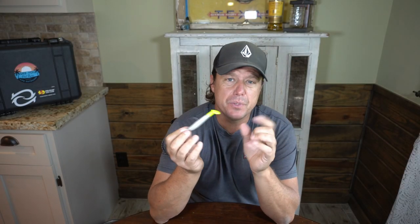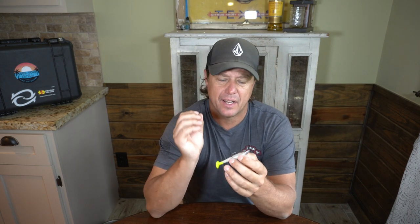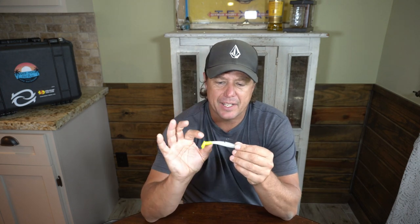Now let's discuss how and when to use the jig head. The cadence and retrieve you feel most comfortable with is the right way to use it — there's no particular right cadence: bump bump reel, bump bump reel reel bump. Where the fish are feeding, what's working that time and day is the right way to work this lure. I have a cadence I like, everyone has one they like, so find yours and be confident in it.